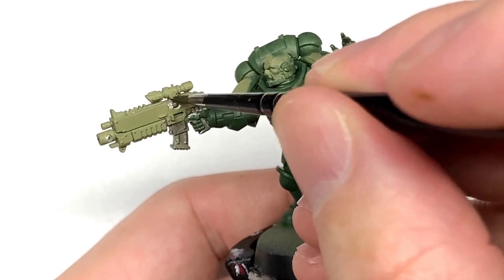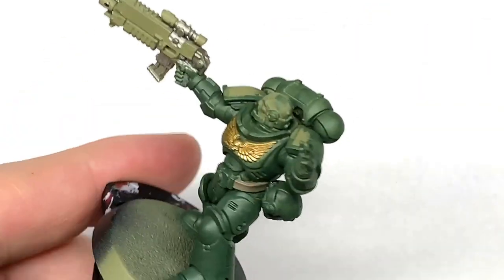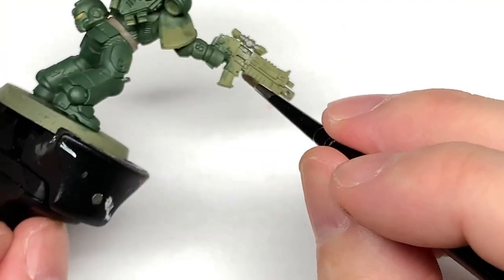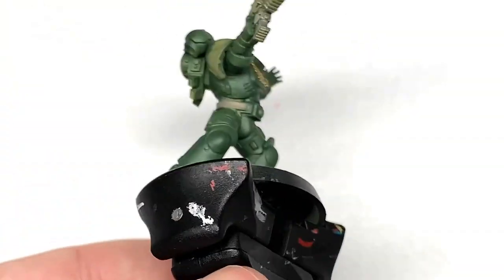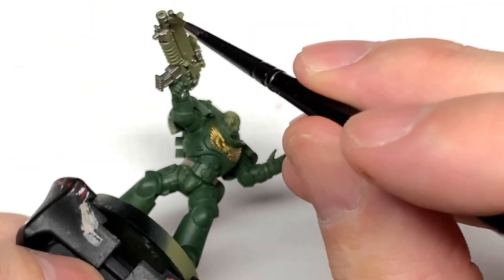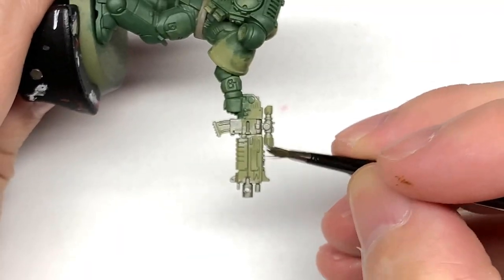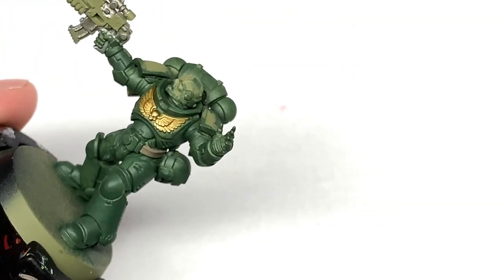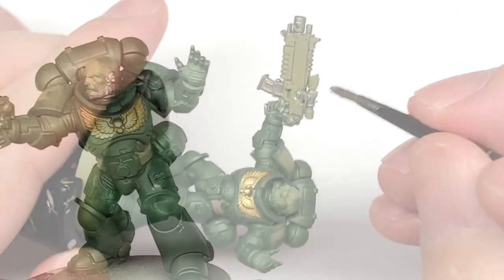I do like the Salamanders — I've been putting off painting one for quite some time. Mainly because it was the chapter that one of my friends Chris plays and he paints them so well that I've always been a bit wary of painting them because I didn't want to do them an injustice. So I think I did okay.